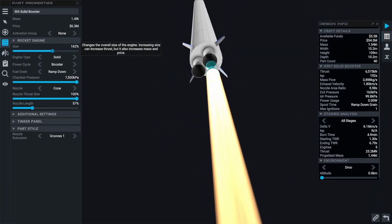Fix number two. Let's adjust the engine properties again to give it more thrust.